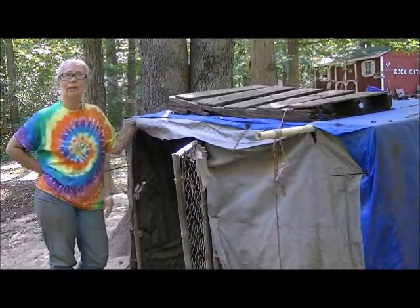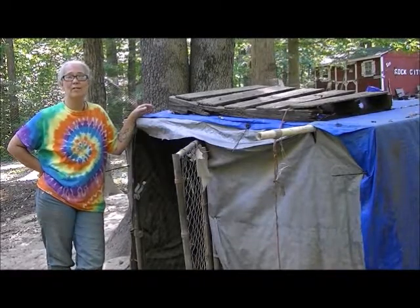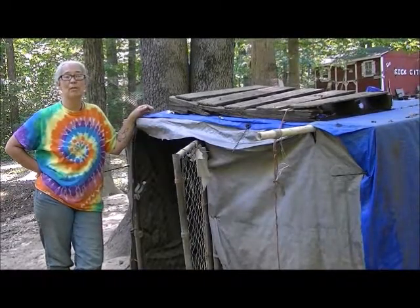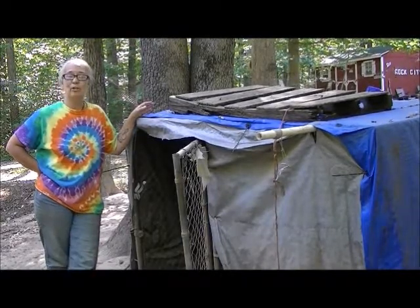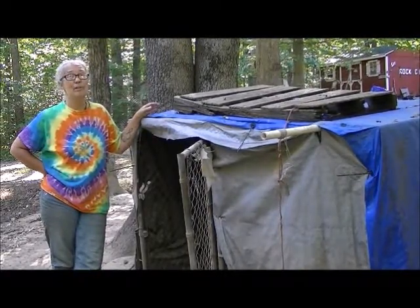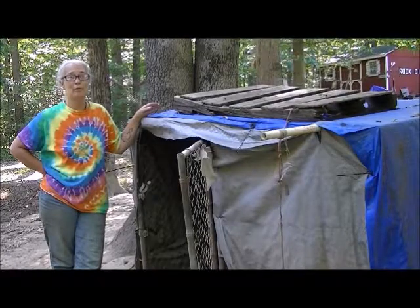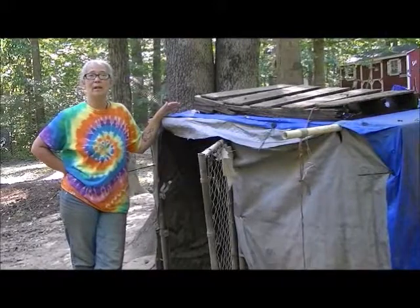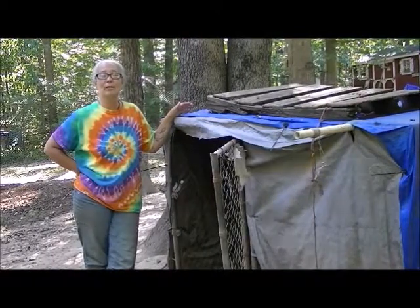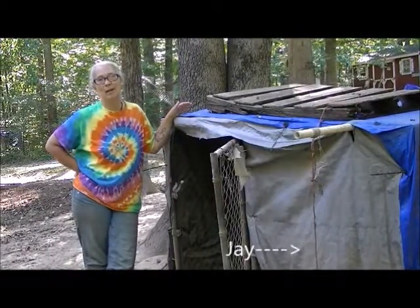And there you go. So these are just a few ideas of how you can do chicken coops inexpensively or free. And if you have any questions or if you have ways that you have done it for inexpensive or free, let us know in the comments. Thanks for joining me today — Jay's behind the camera, so it's us.